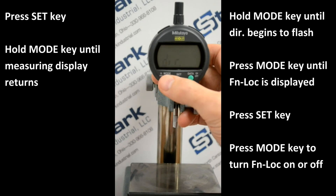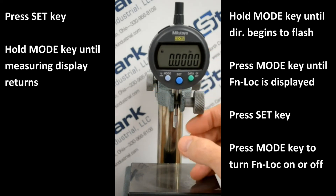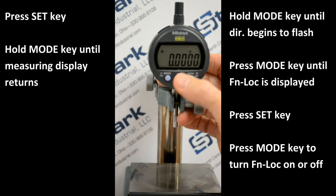DIR will flash. Press and hold the Mode key, and the measuring display returns. You'll notice a small lock in the upper left-hand corner, and if you were to press inch/metric at this point, or Set to try and preset, nothing will happen.